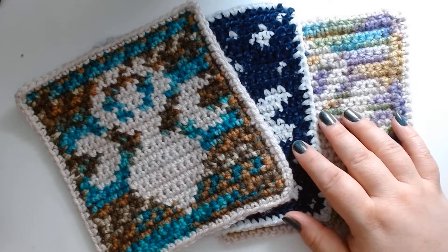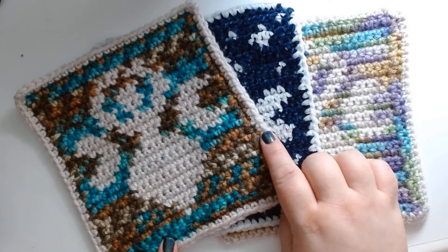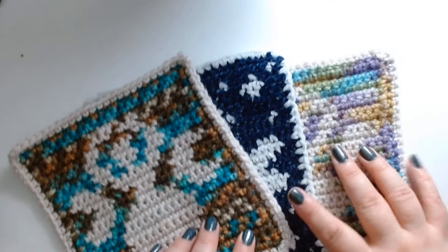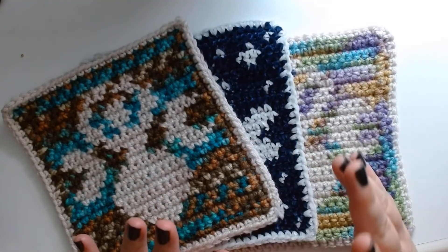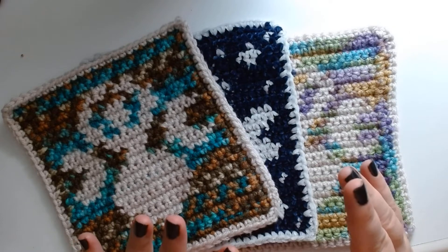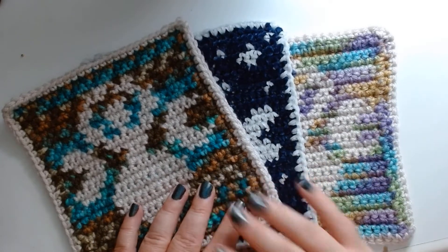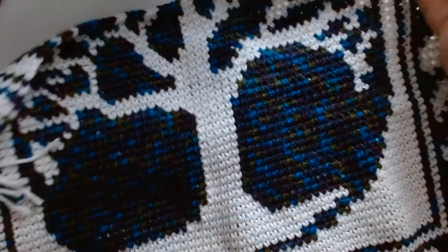Tapestry crochet can be done by either turning at the end of each row, or — as the book recommends — crocheting from one side only, cutting the yarn at the end of the row and starting over at the beginning again. I have thoughts on this method. While it does create a very clean looking project with far fewer breaks in design — the Sailor Moon one is an example of that — I have also been working on this project here.